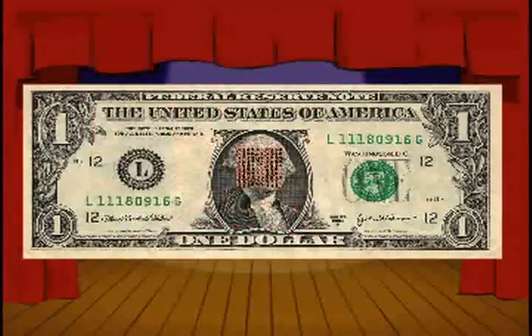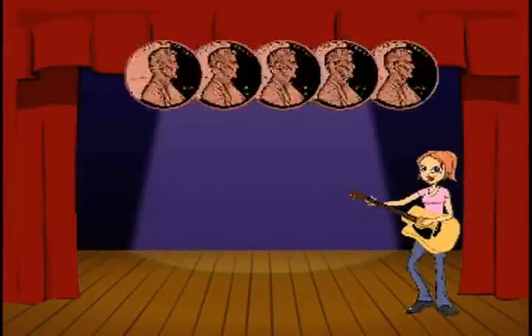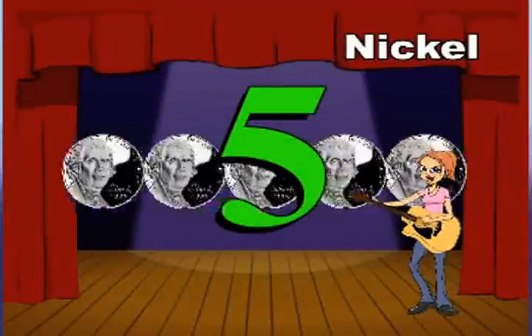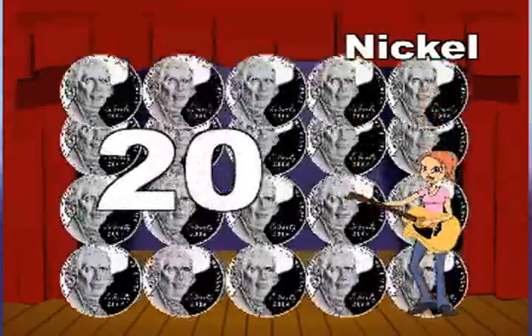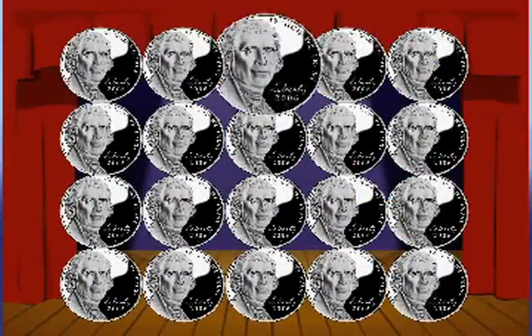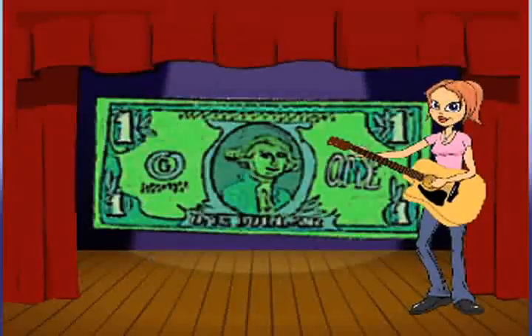Five pennies make a nickel, a nickel counts by five. 20 nickels in a dollar, and since a nickel's five, and that's a dollar.